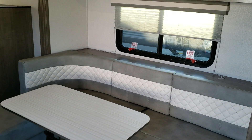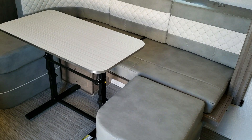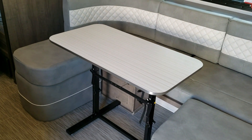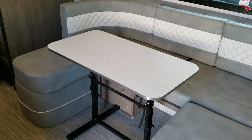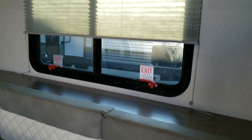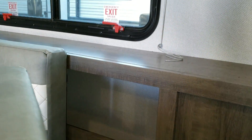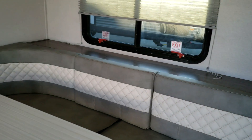The U-shaped dinette is on a slide-out and can convert into a bed for extra sleeping. The left section of the U-shape opens up for storage underneath. There are overhead cabinets up above, and behind the little cushions is another hidden storage area, so you have good storage throughout that zone.